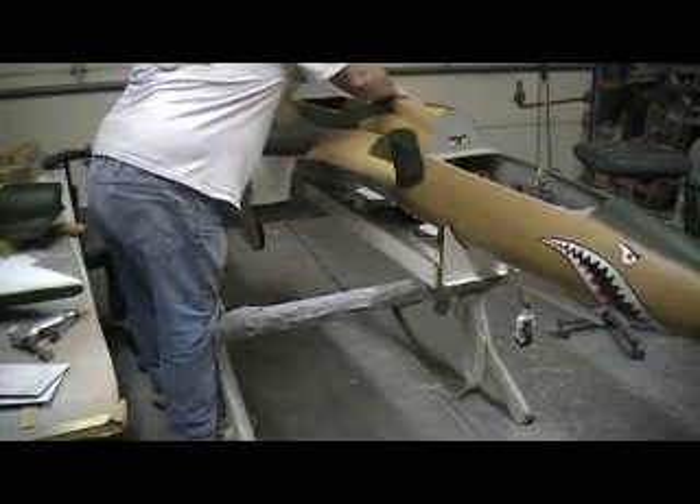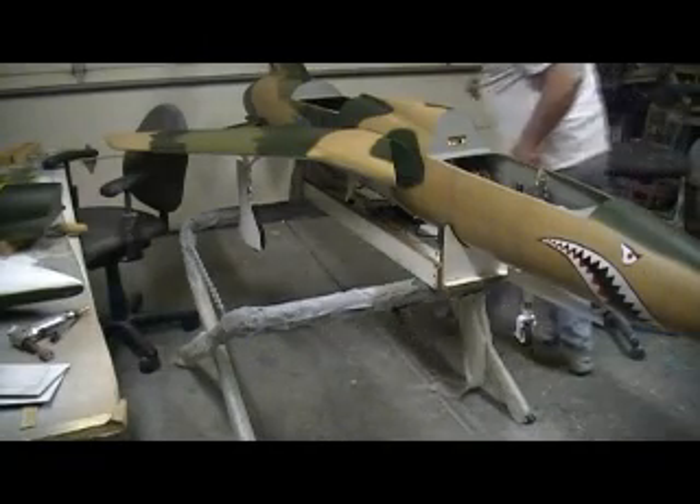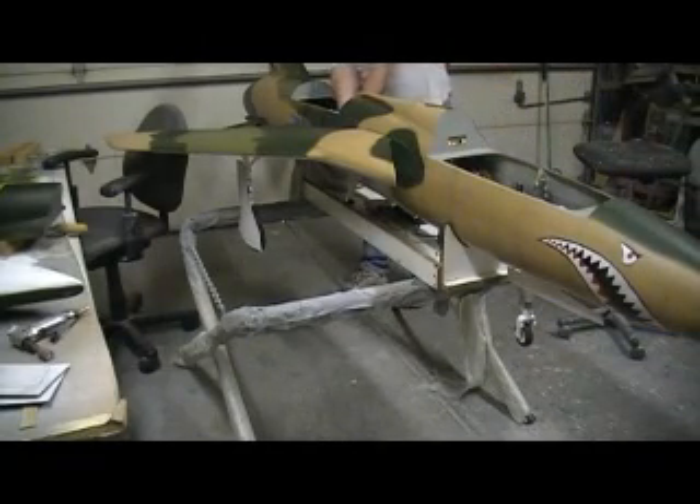There we go. Let me hook them up. Should I just do the gear doors? Want to leave the gear doors off? Nah, let's hook it all up. If it fails, I want it to fail big time. It's going to work this time. Sure hope so — I'm ready to move on to something else. Get these little chunks done.